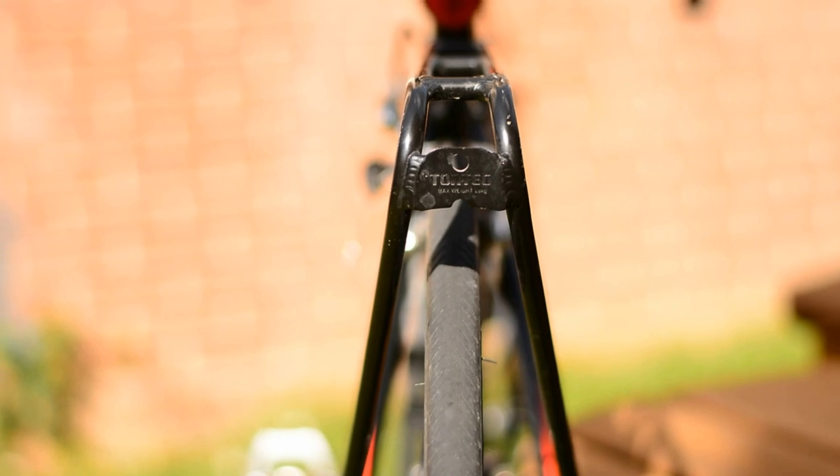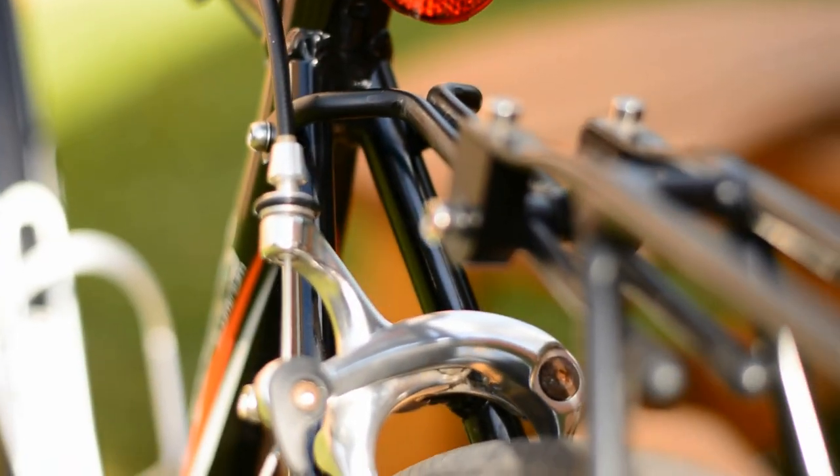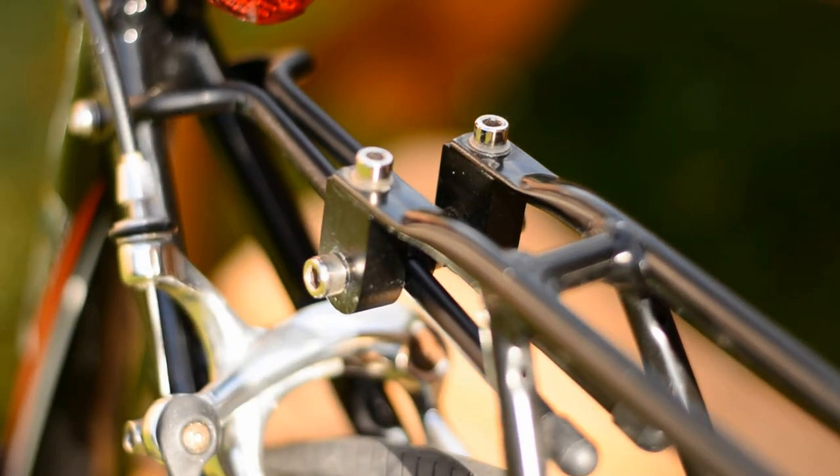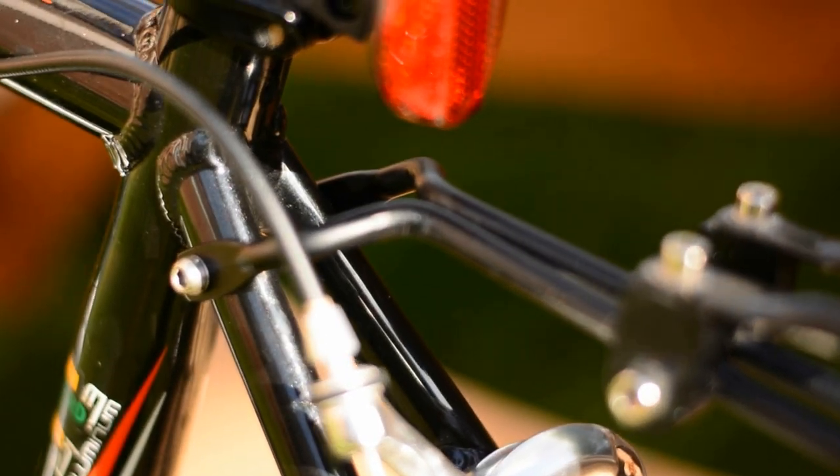Additionally, if you have a racing bike you can also get a thin rack like this made by Torte. It can easily do up and undo around thin bike frames and tricky brakes.